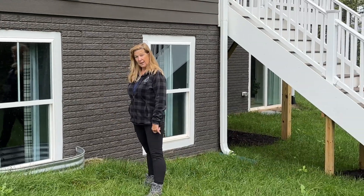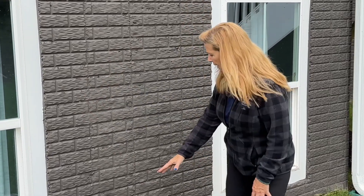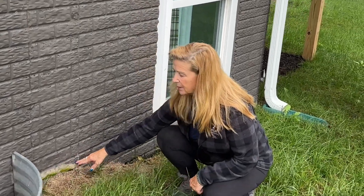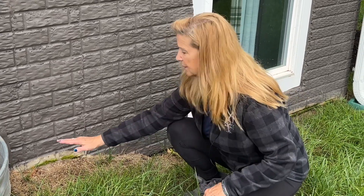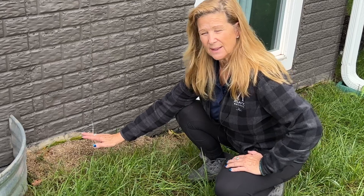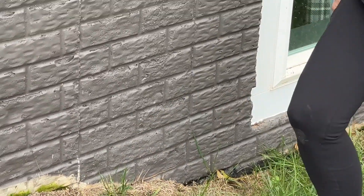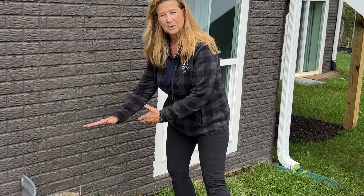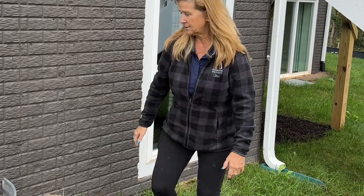One other thing to bring up since we're talking about foundations and exterior maintenance: as you can see here, from where we painted the foundation at closing, there has been a little bit of settlement. Anytime you see a little bit of settlement, it is homeowner maintenance to come back and backfill with dirt. Just get a bag or two of dirt, fill it back up so it's back to grade, so that water flows away from the house as it rains. Very important.